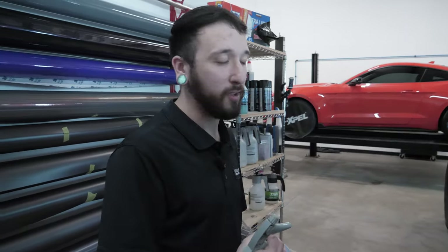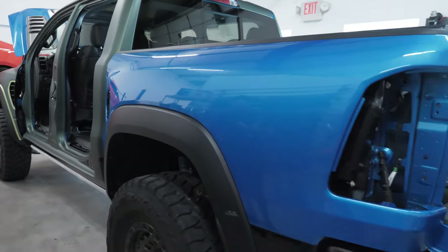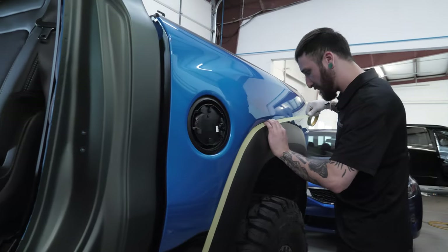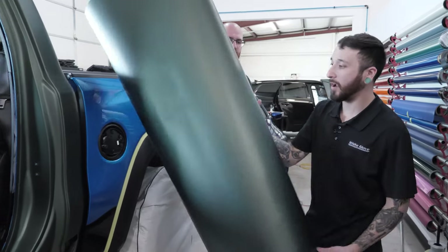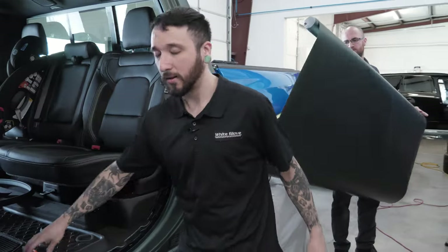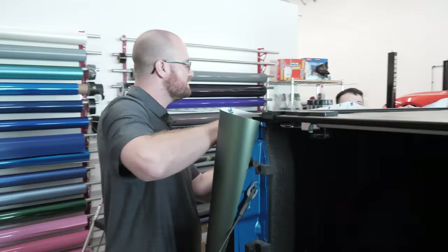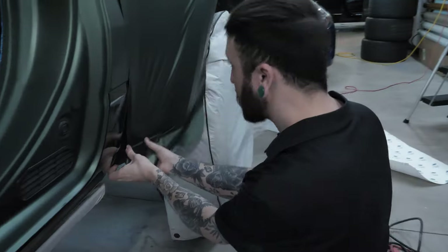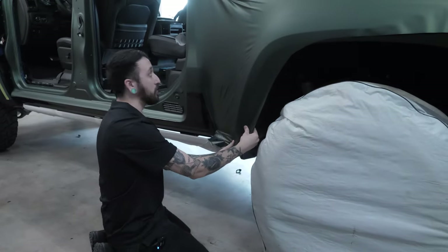Next up, we're just going to double check all our edges and everything, make sure there are going to be no contaminants where we don't want them — we want all the edges to stay put. It's all prepped and ready to go. We're going to go ahead and dry hang it up here, and I'm going to cut the extra off so we can use it for whatever else. We just want to minimize waste.